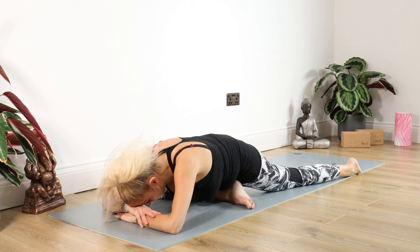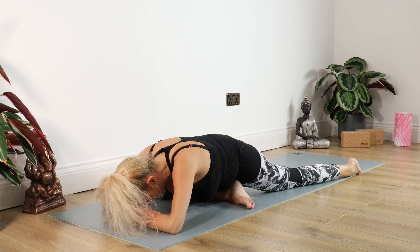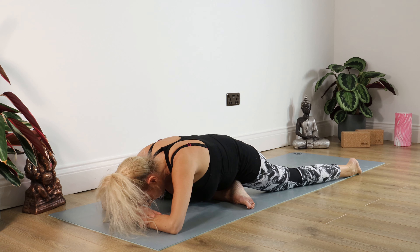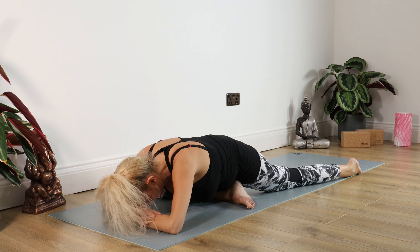Inhaling, exhaling into prayer. Inhaling the arms up, look up. Exhaling forward and down to a standing forward bend. Inhaling the left leg back, retain your breath, take the other leg back into plank. Coming down knees or chaturanga for 5, 4, 3, 2, 1. Inhaling into cobra, exhale back into down dog. Head and neck, gentle shake from side to side.